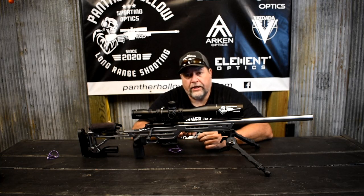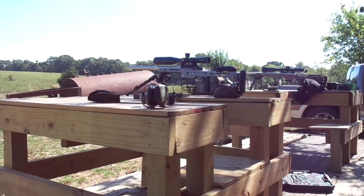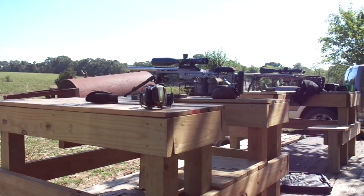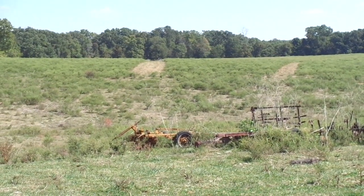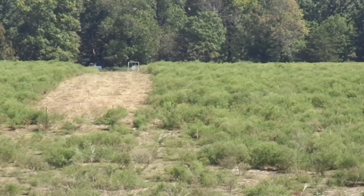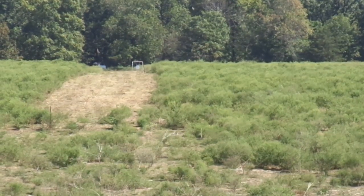Anyway guys, don't forget to like, share, and subscribe. We'll get to the range footage. All right guys, we are out here in an undisclosed location in Rogersville, Missouri. That is a Zermatt sitting up there. I've got my little camera here — that's all I had today. Target is way out there. We'll take 10 rounds, try to hit that golf ball, and then we'll show you the aftermath.